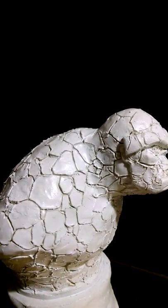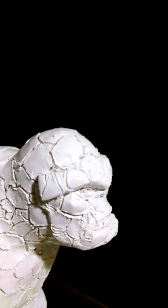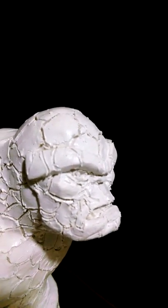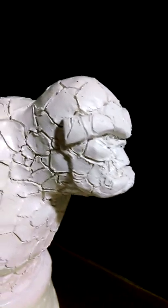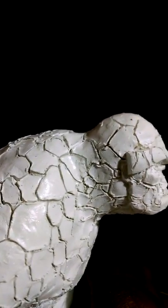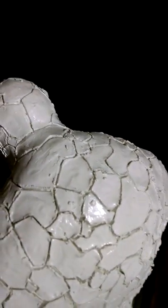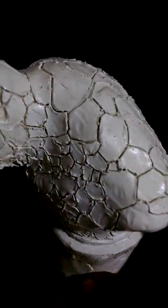Look at that mug — none other than Ben Grimm from the Fantastic Four. This one took me some time to get that texture in there for his rocky skin. Look at that mug — and look at that wide back.